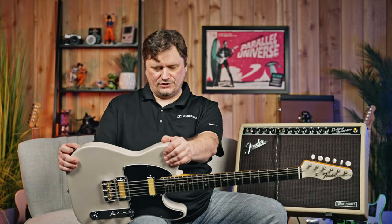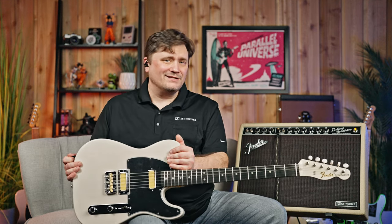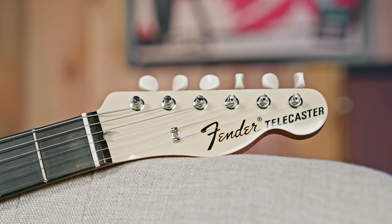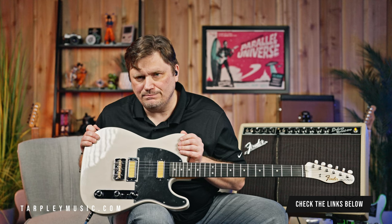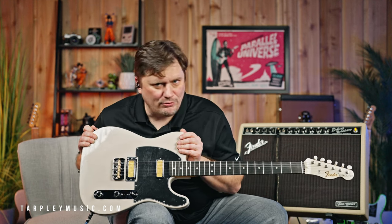We were so happy to get a Telecaster to be able to mess with it, and I've been playing it for quite a while. Not to mention, one of the coolest aspects of this is the 60s-style matching headstock — it's just killer, man. So if you get a chance, come down. We've got one here sitting at Tarpley. You can come down, play it, plug it in, and maybe you can teach me a few things, because I'm always listening.